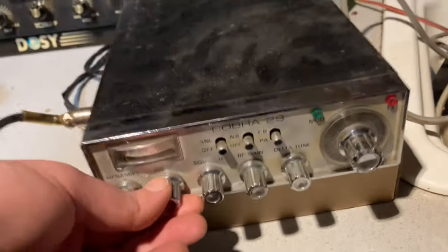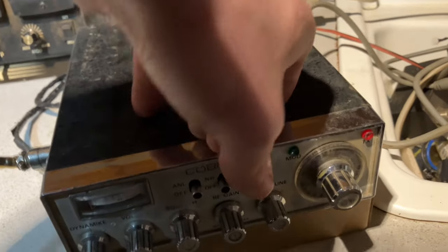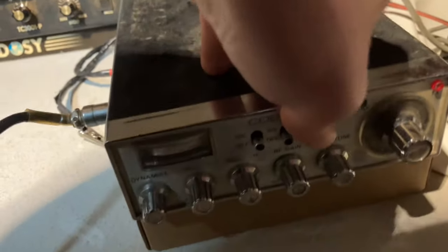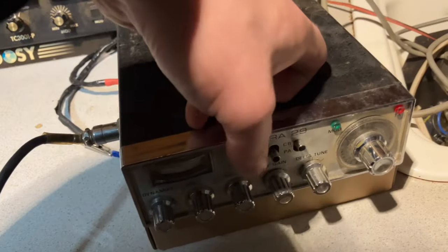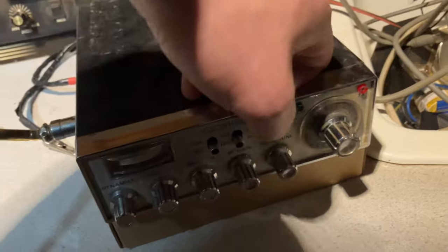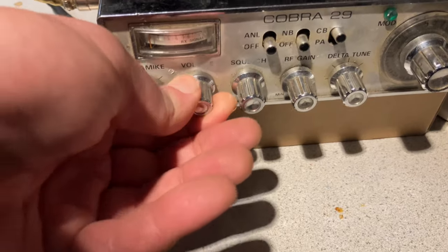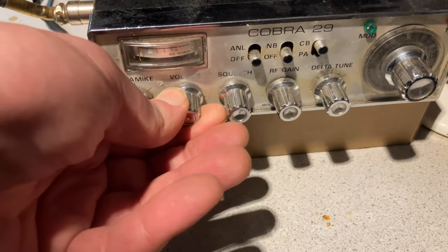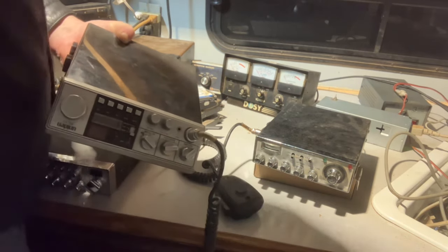Let's go on to the next one, which is a Cobra 29 23-channel model. This one does not turn on. I'm thinking it could be the PA/CB switch because they do get really crusty and cause problems. These radios are really stiff, so they've been sitting somewhere quite poorly for a while. The PA/CB switch is a pain in the ass. Unfortunately the Cobra is just not doing anything at all — these switches are really mushy and messed up.